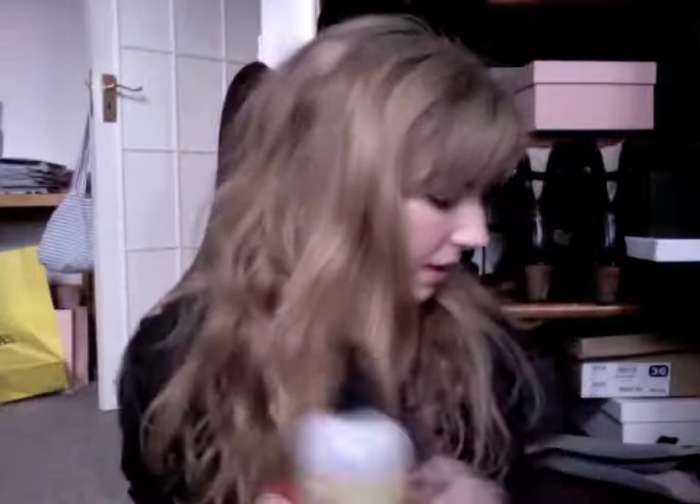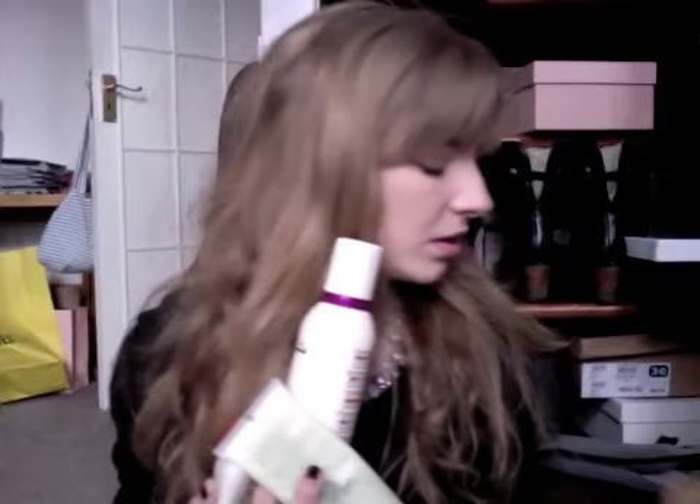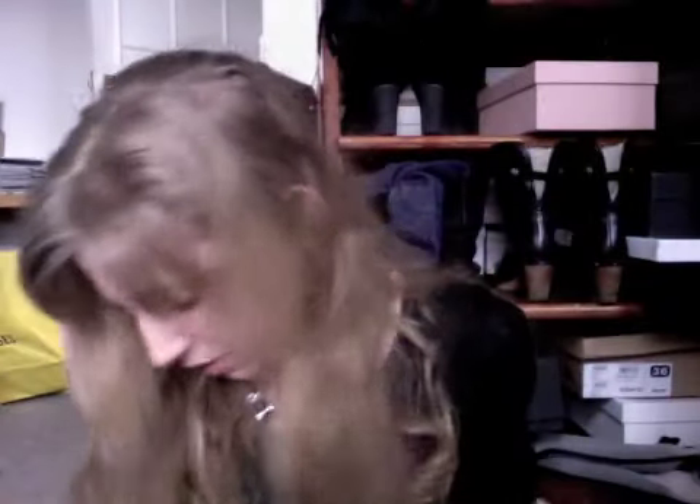So, to recap: we have the leave-in, we have the styling lotion, we have the mousse that we applied before, we have the glossing cream — very important to keep it glossy — and that greasy style. Batiste Dry Shampoo that we apply at the end. And at the end of this process, you have some amazing, amazing hair. Just amazing.